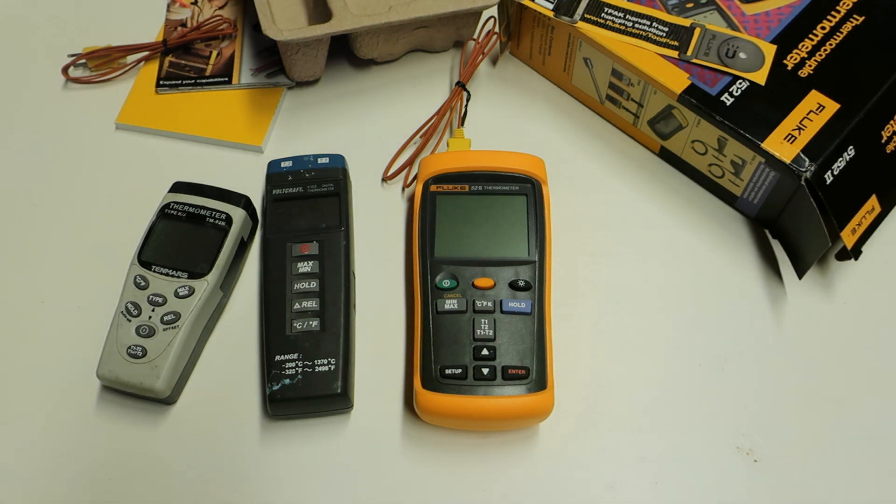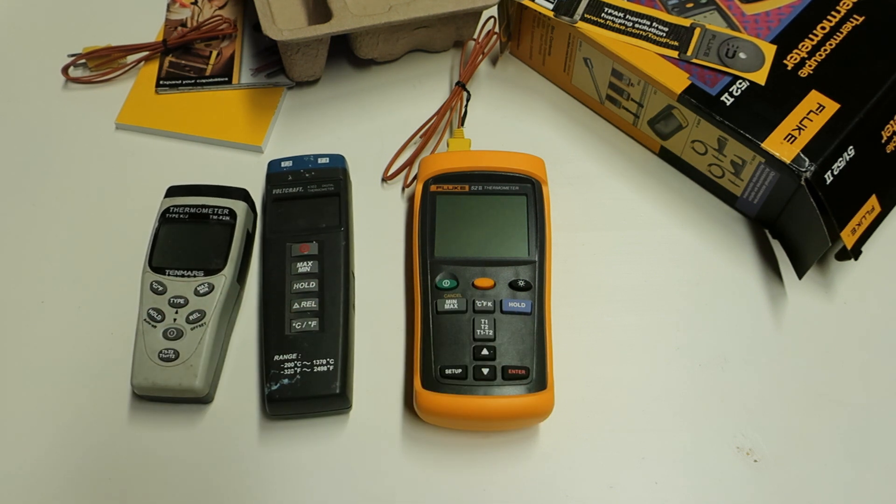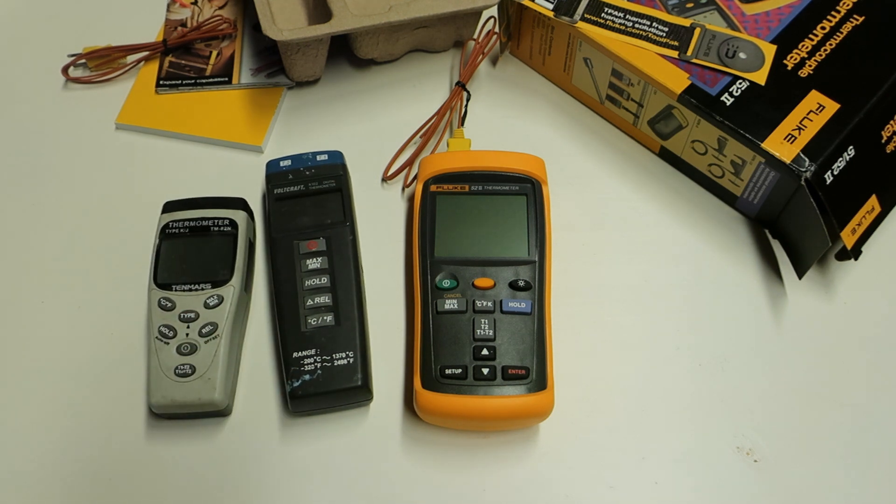When I get some LN2 I will do a quick measurement comparison — dipping the probe in LN2 so you can see the difference between each of these meters. I'll link the TenMars and the Fluke in the description below, so if you're just starting and planning to test parts on phase change cooling, dry ice, or even LN2, and you're wondering which meter to get, check the links.